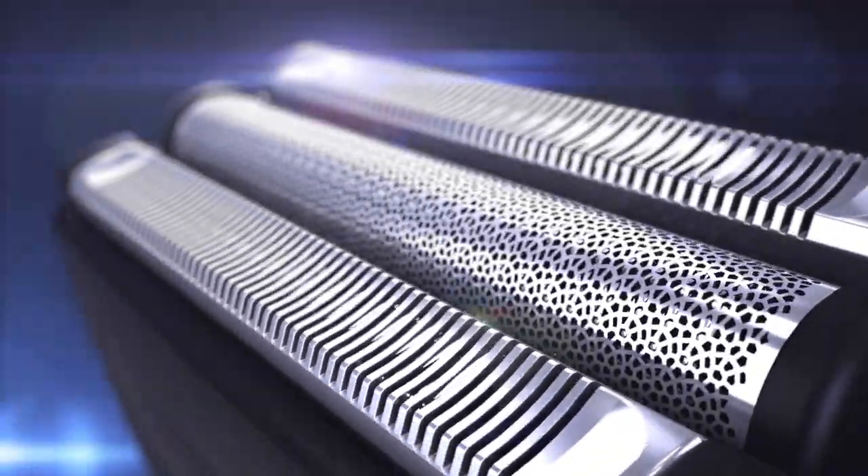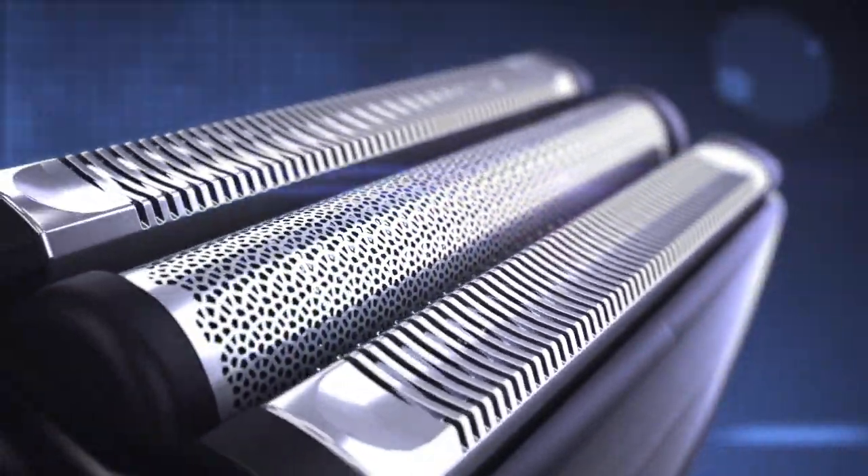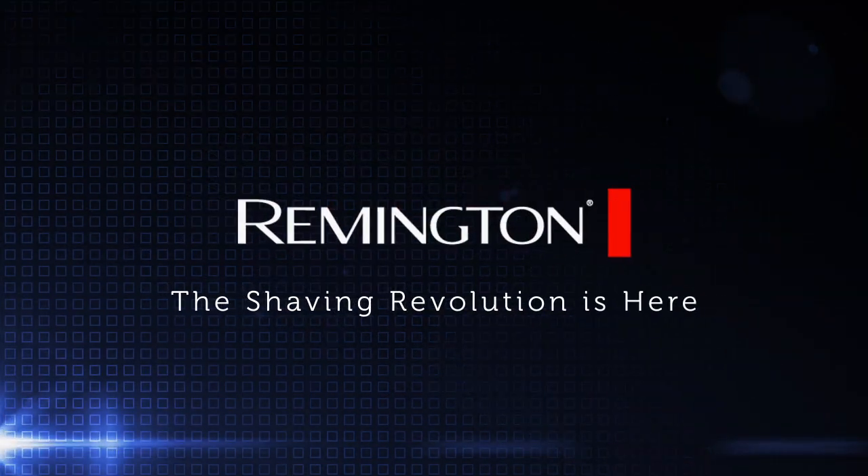For the past 75 years, rotary and foil shavers have dominated electric shaving. Remington is about to change that.